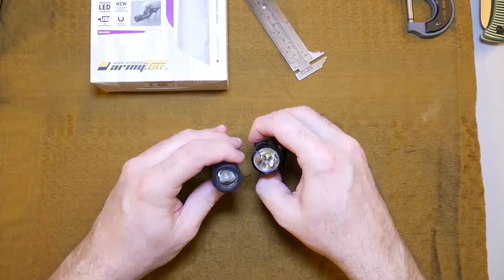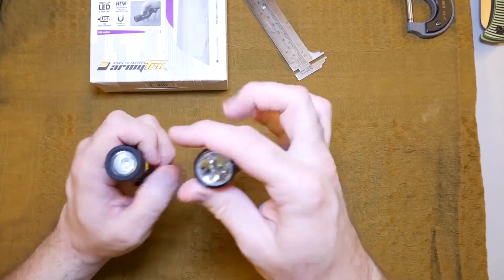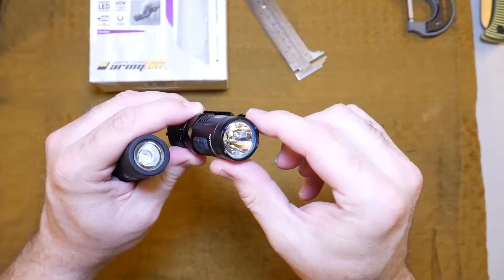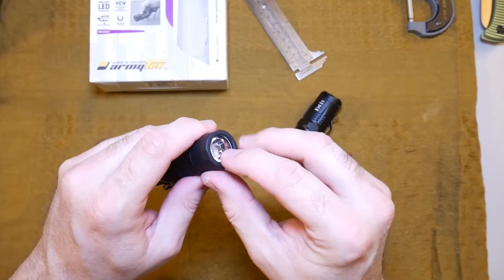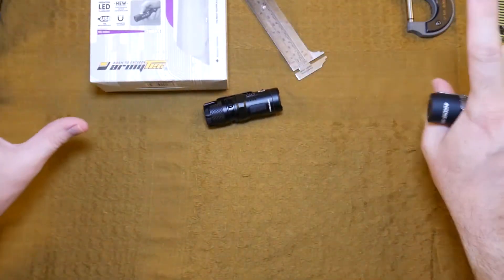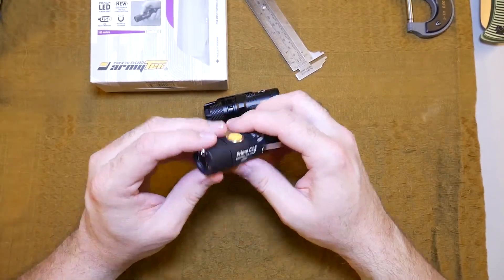The lens doesn't have a standard reflector like most flashlights have. This is the first time I've ever seen this done. It shapes the beam using optics — like a softer white light off the edge is kind of how I'd describe it. I love it.